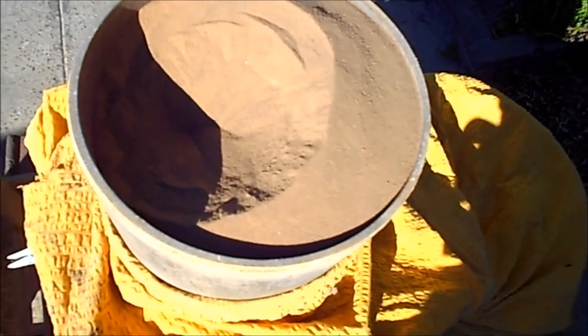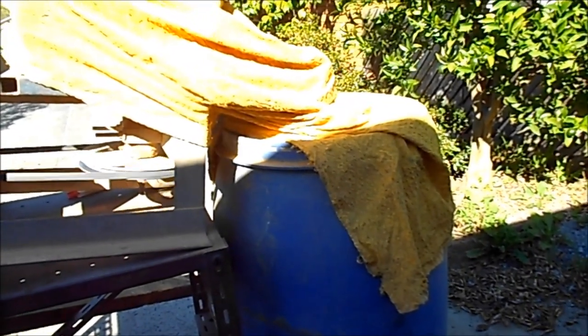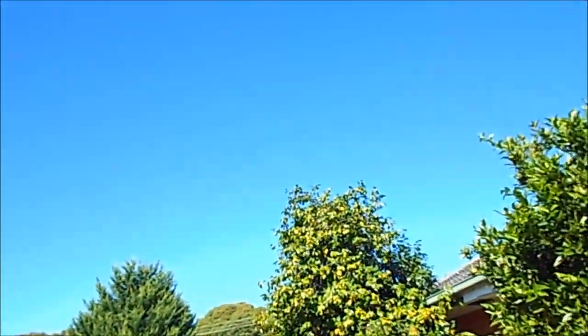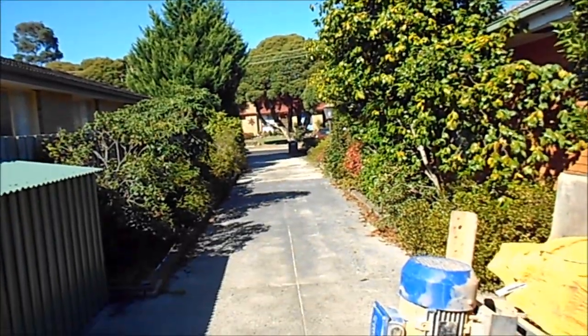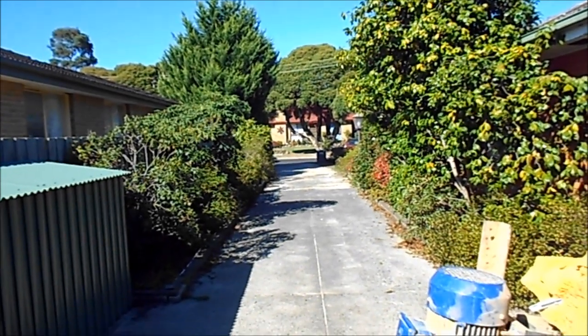To fill two of these barrels — the 250 litre barrels — takes about two days, so I've got a lot of work cut out. But as you can see the weather's not bad here at the moment — it's about 20 degrees C. Very nice.